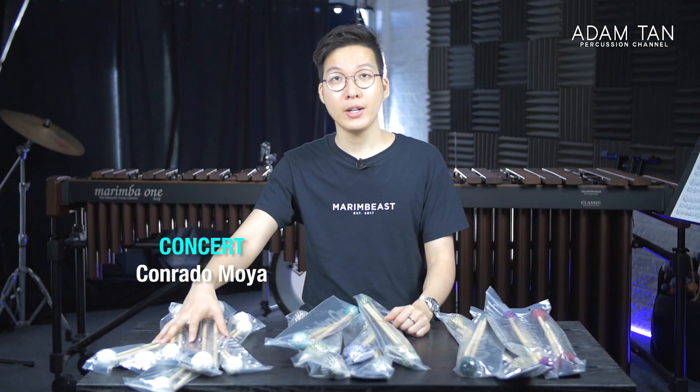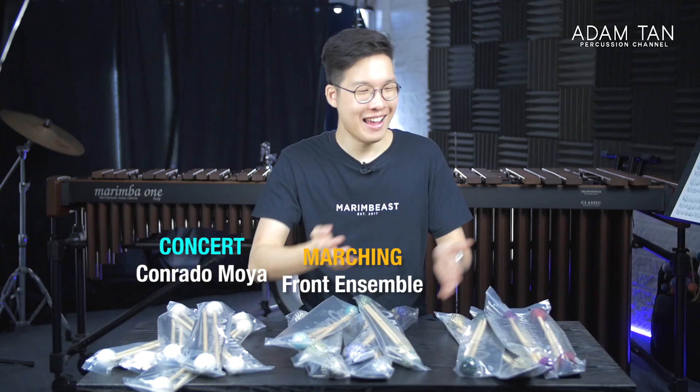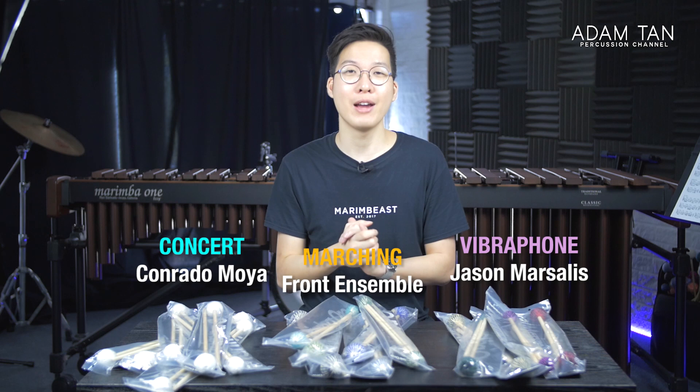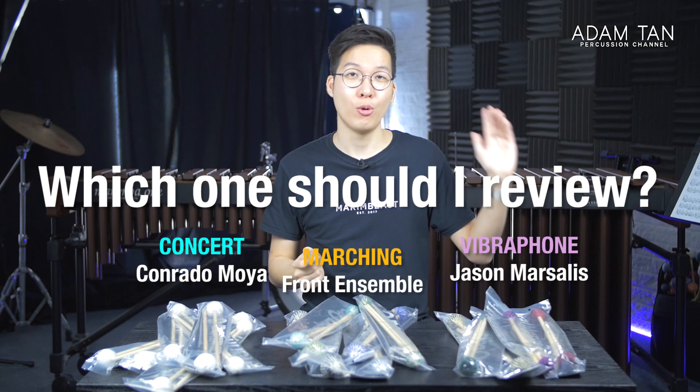So we've got the Conrado Moya series — a very popular series named after Conrado Moya from Spain. We've got the front ensemble series, and then we've got the Jason Marsalis series, which is the vibraphone mallets. I'm going to let you guys choose which one I review first. You can choose right now — Conrado Moya, front ensemble, or Jason Marsalis — in the poll up in the top right corner, or leave a comment below.